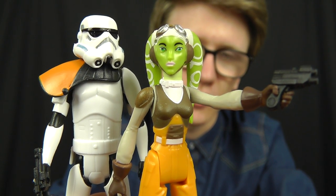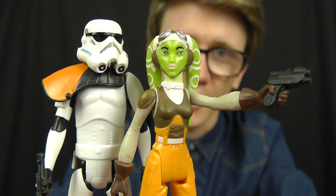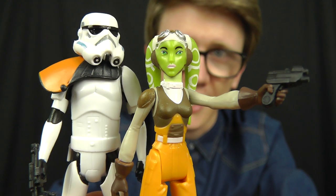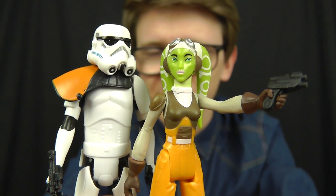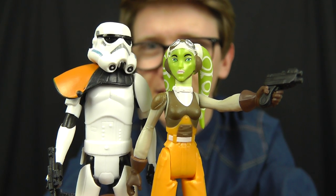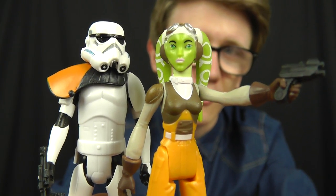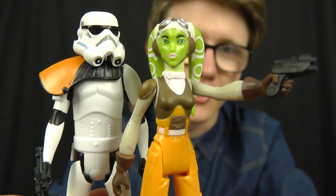In my last review I gave you a look at Sabine Wren and the Imperial Stormtrooper from the Mission Series 2-pack line, which was a very sought-after pack. This particular set is probably equally if not more eagerly anticipated, mainly because Hera is the final figure we need to complete the crew of the Ghost.